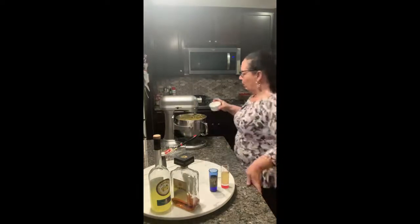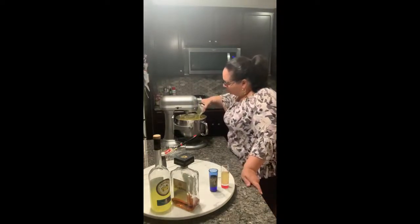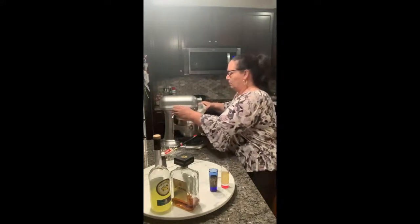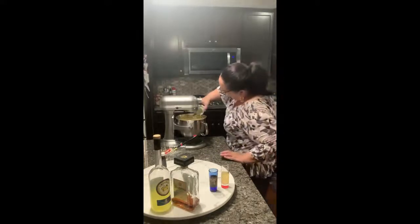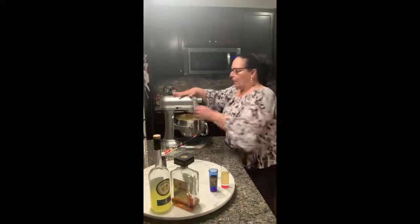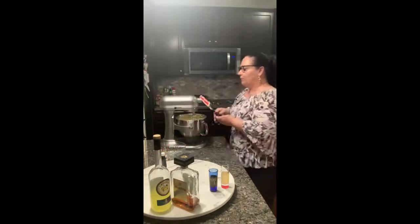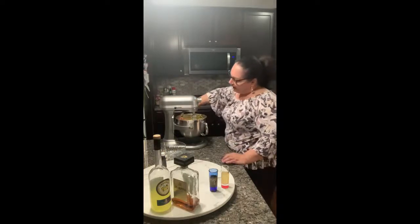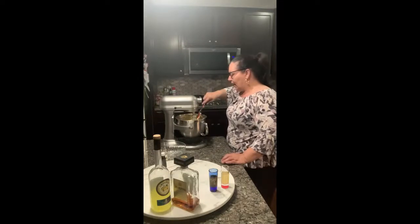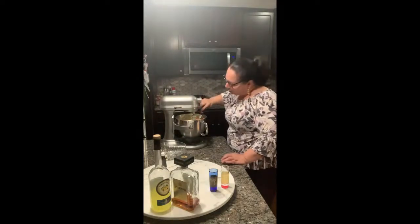In goes the heavy cream. These cheesecakes go for an hour and a half to two hours in the oven at 325°F. It's a slow bake — this is not a rush bake. It slowly cooks and it will rise.